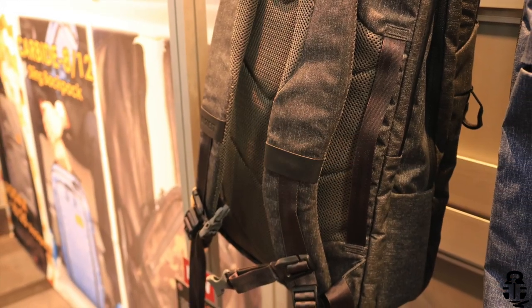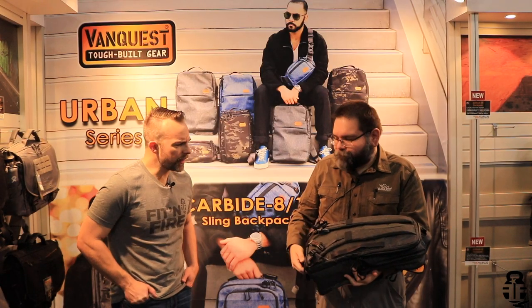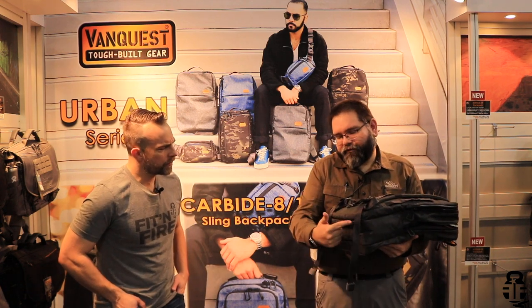So you can attach the backpack onto the handle on your suitcase when traveling. Yeah, that's an ingenious design. And then on the bottom, we have a few lashing points as well, as you can see here on the bottom.